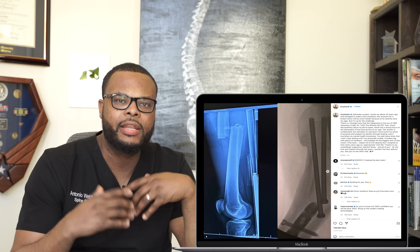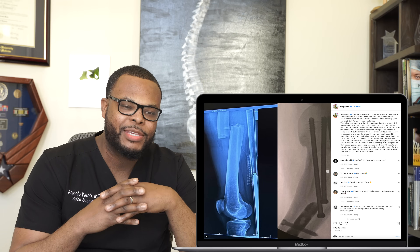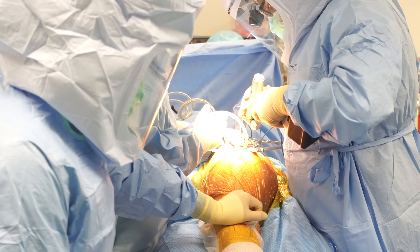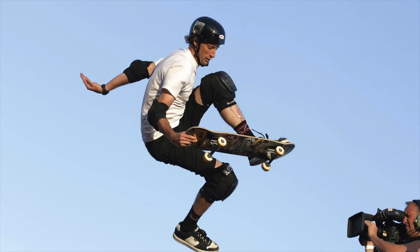Tony Hawk just came out and announced that he had a femur fracture after a skateboarding accident. What's up everyone, my name is Dr. Antonio Webb. I'm an orthopedic spine surgeon here in San Antonio, Texas. Even though a large portion of my practice is spine surgery, I do take quite a bit of ortho trauma call and I fix hip fractures, femur fractures, ankle fractures, infections where I have to do amputations of people's legs, feet, and toes — pretty much everything trauma related.